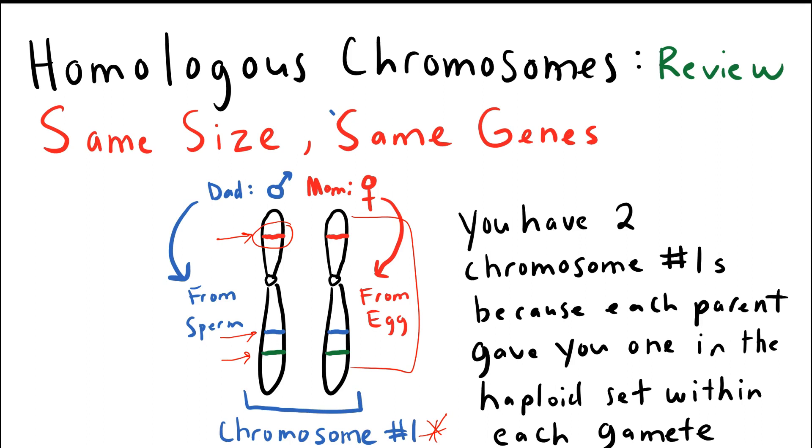One chromosome number one came from mom in the egg, so we see that contribution right here. This is the chromosome that mom gave this organism, and the other homologous chromosome came from dad in the sperm, and that's this chromosome right here.